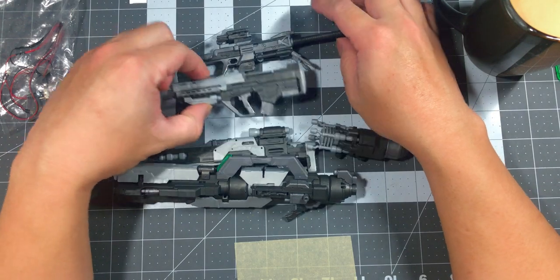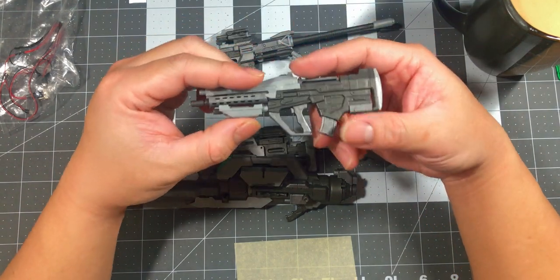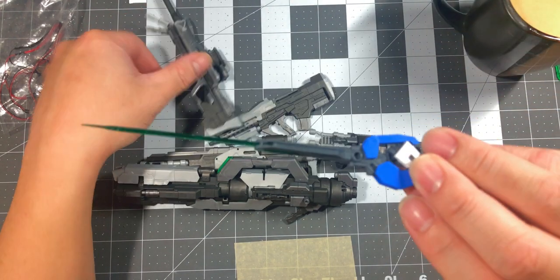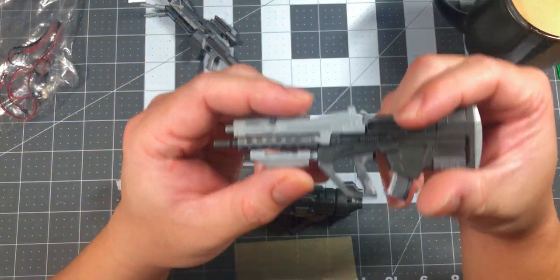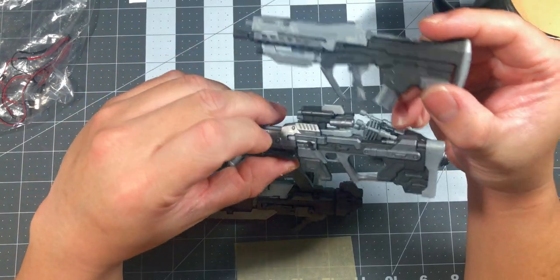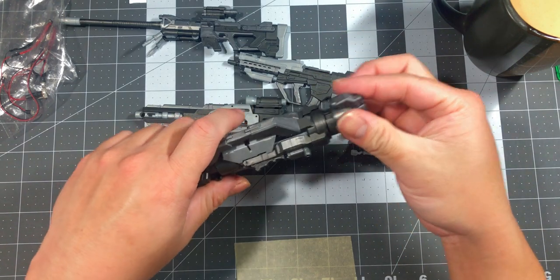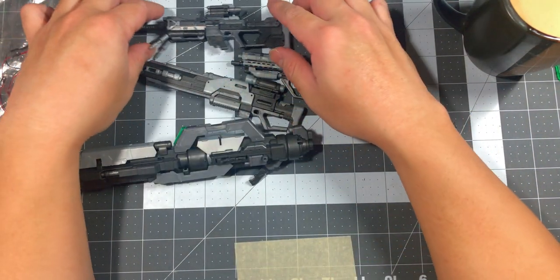Now for the bad parts. Every single one of these weapons has no holes for hand pegs, so any kit is definitely going to have a hard time holding them traditionally. You're going to have to manufacture or carve a hole in there yourself to support the weapon. None of the weapons have peg holes — not here, not there. That's one bad thing.